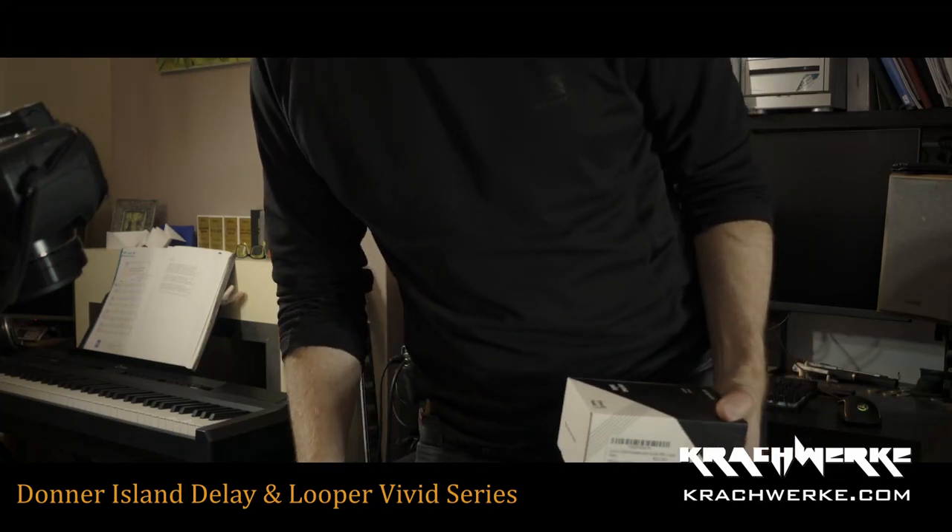Hello, welcome back to Kachwerke. Let me just see if this thing's recording — it's been giving me grief. Alright, so we're back with another Donner pedal.